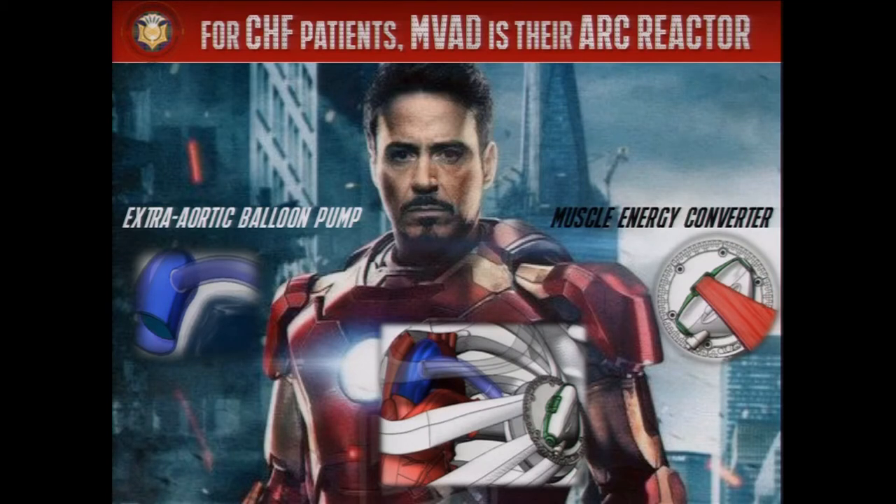What happens to Tony Stark, our superhero, if his arc reactor stops working? He dies. Now, what happens to humans if our heart fails? How many Americans do you think die every year? 2.5 million. And among the 2.5 million, 25% of them die of heart disease. That is one in every four deaths.